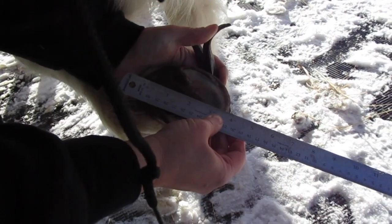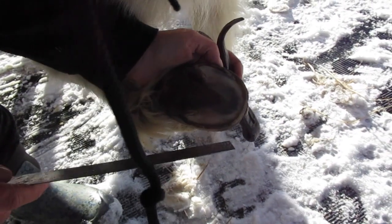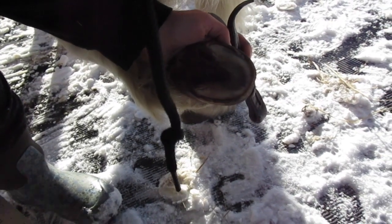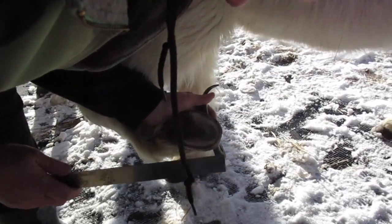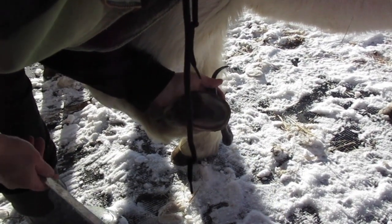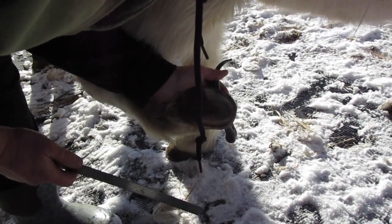His feet have changed shape and size a lot since last year. Last year he was not even three inches wide and not even three inches long. I'm really happy with the work we've been doing on his feet and how they're changing and getting healthier. He will probably wear a size eight boot this year — last year he wore a seven. When you do a good trim and have enough hoof to work with, it's amazing how much their feet can change.